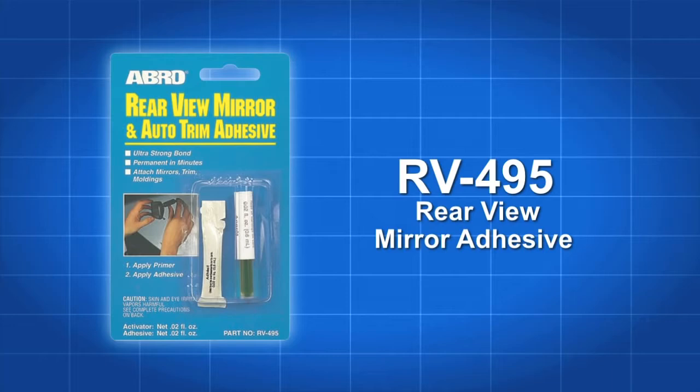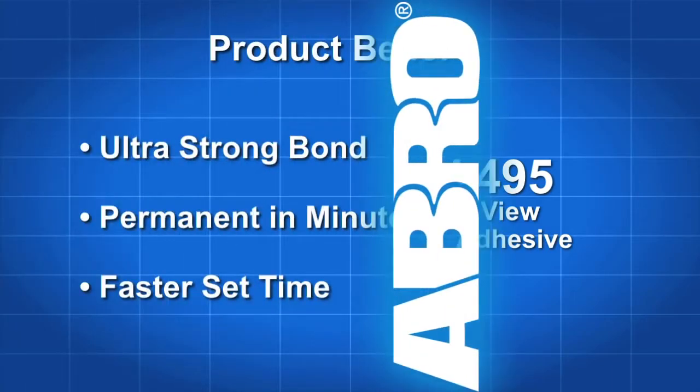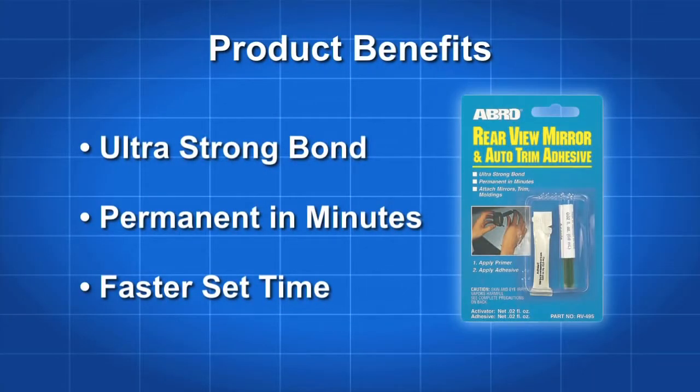Attaching mirrors, trim and moldings on your car or truck has never been easier. This adhesive kit uses an ultra-strong formula to create a permanent bond in minutes.